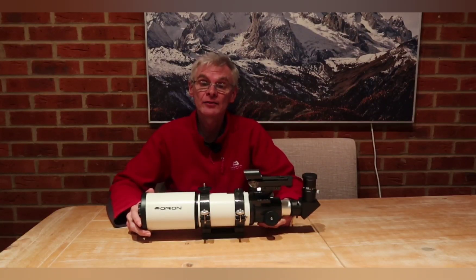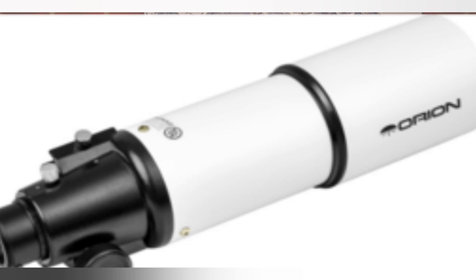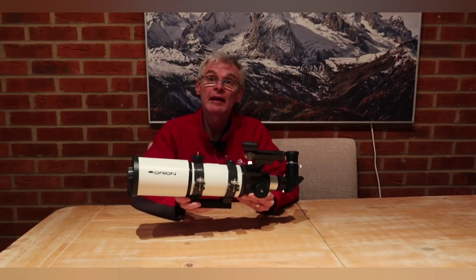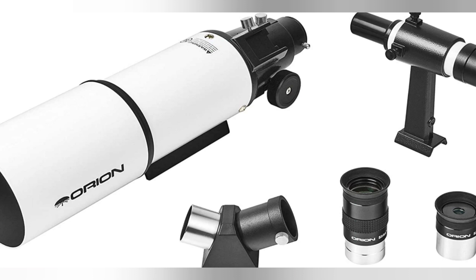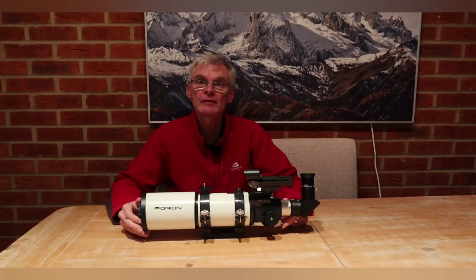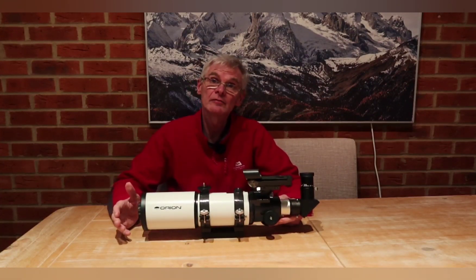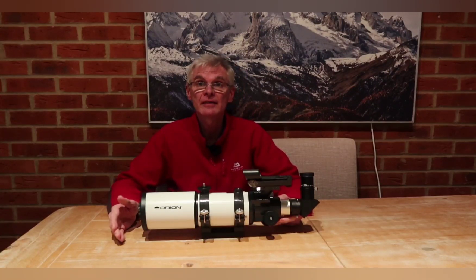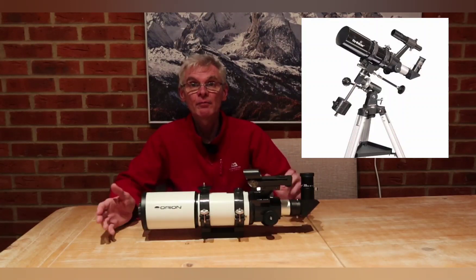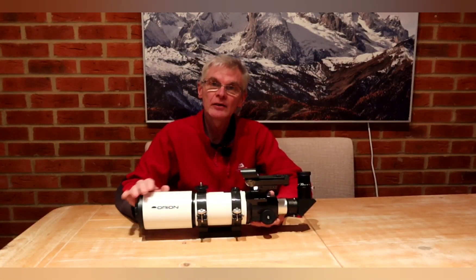The telescope is the Orion Short Tube 80 achromatic refractor telescope. It's available in the UK in a couple of different forms. One is just the bare optical tube assembly at around £110 on Amazon. The other option, closer to what I show here, includes clamp rings, a finder scope, a star diagonal, and one or two eyepieces, and that's around £160 or so. There's also an equivalent telescope called the Sky-Watcher Star Travel 80, which can be bought with an astronomical mount for just under £200.